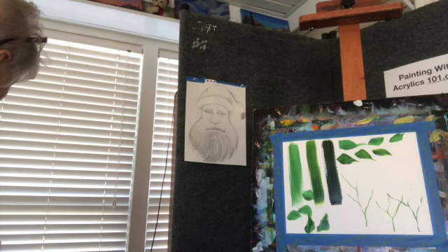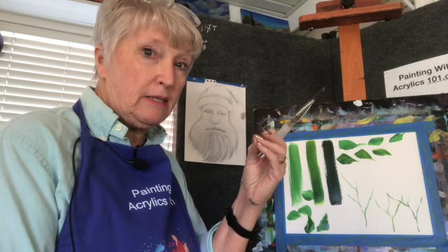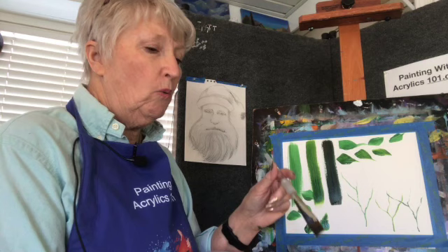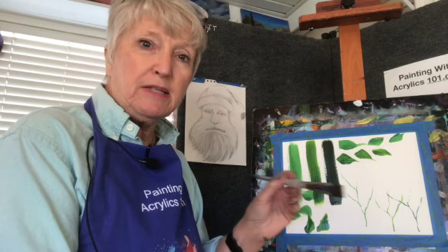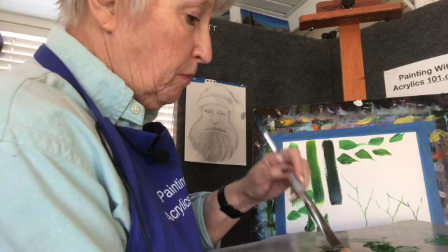Why would I ever use a student grade paint? Because I teach a lot, and sometimes I'm practicing myself - I'm learning something, trying to figure out how to paint people or automobiles. I know it's nothing sellable. What I'm working on is nothing sellable. So I just want to save a little money. That's why I would use a student grade paint.